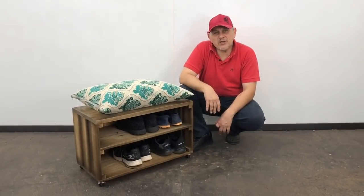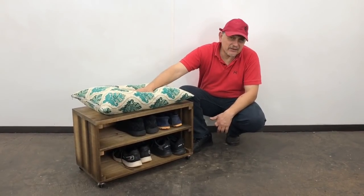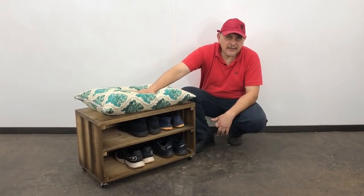Welcome to the video. My name is Jose Luis. In this opportunity I am going to show how to make a zapatero (shoe rack) — very easy, very beautiful, very useful to have in the house.